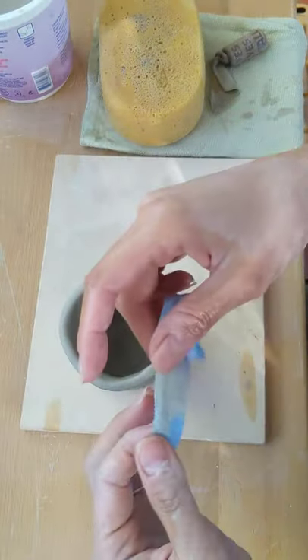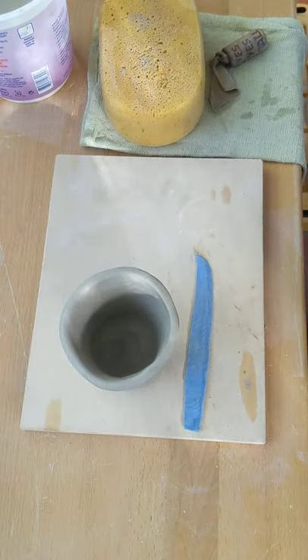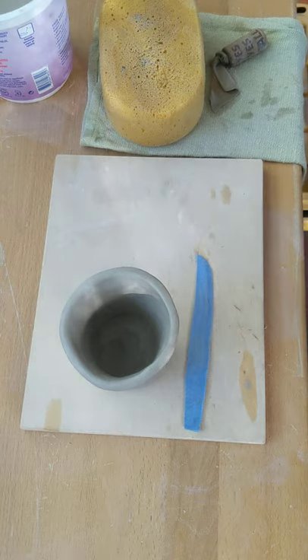When you're finished with this tool, you just clean it, set it out to dry, and then it'll be hard. Once again, ready to be used whenever you are.